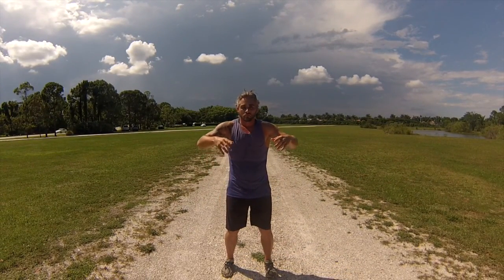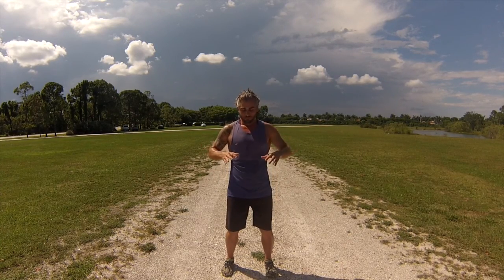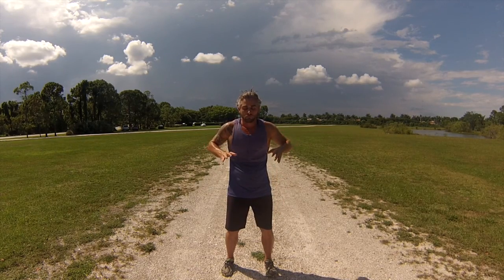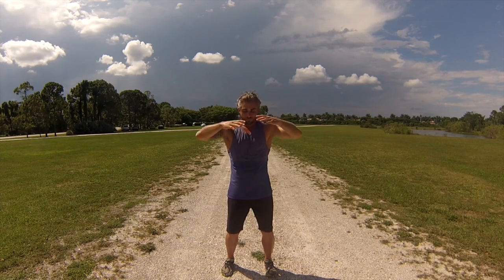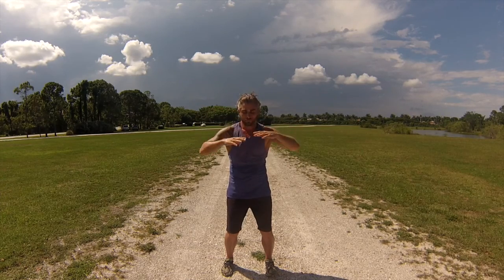Being connected with nature as you're moving through this beautiful planet, feeling and sensing the aliveness around you and within you, and allowing the physical body to be permeated with the universal energy.